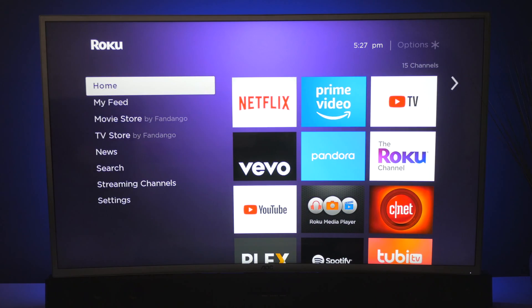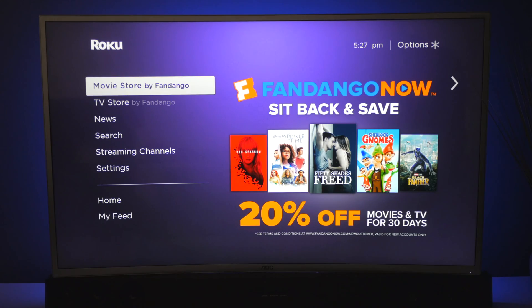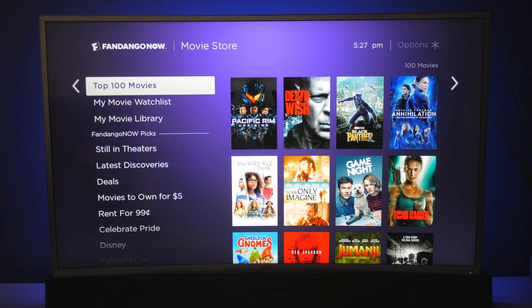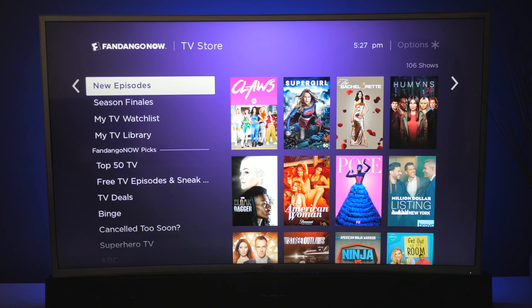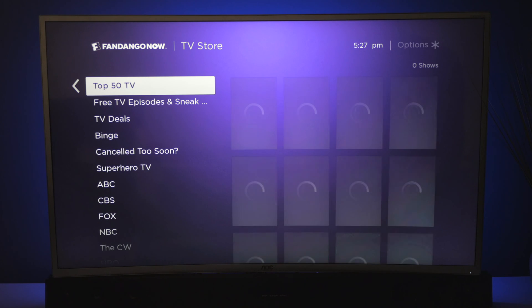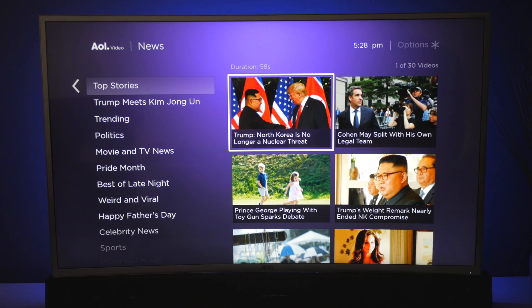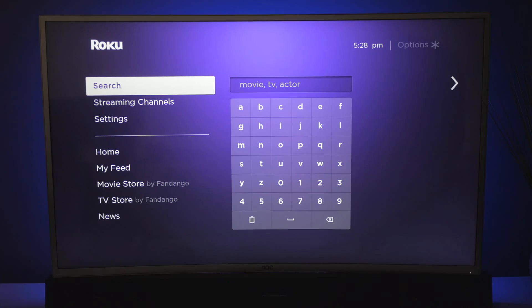The next piece is going to be feed, and this is going to be news and movies from Roku. At your movie store, you can rent, buy, and you can see top movies right here in your theater — local — so you have all different kinds of choices inside of here. On the TV store, you can see episodes as well as watch lists, your libraries, and really popular shows that are coming out on the market. Under the news feeds, you have videos powered by American Online. This is going to give you top stories and all kinds of different events so you can stay in touch. Then you can search for actors, TVs, and also movies.